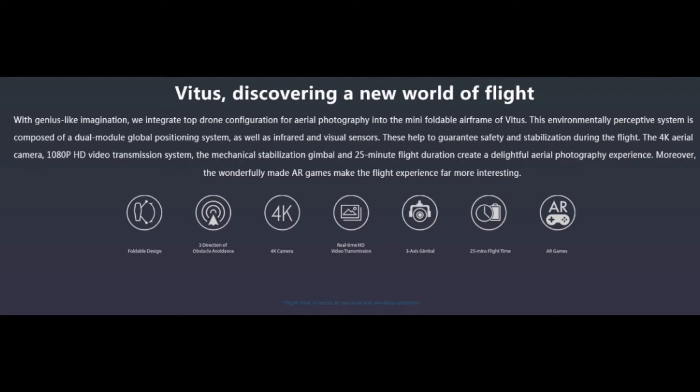Moving on, you still get the 4K video like the Mavic, HD photos, 3-axis gimbal, 25 minutes of flight time, and in general a very similar compact design. It almost has Inspire battery style and Mavic folding style — it's like a weird mix of a lot of DJI products, that's the way I look at it.